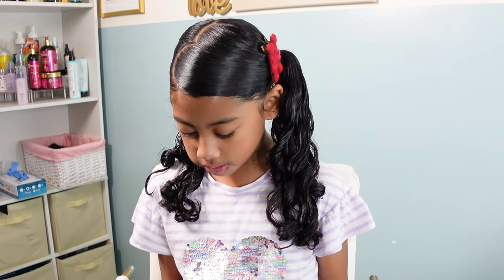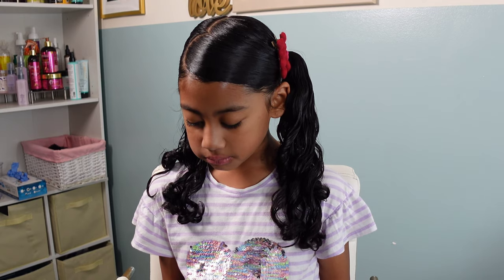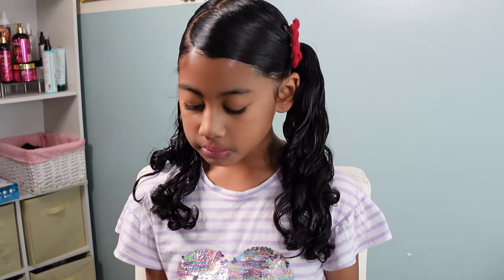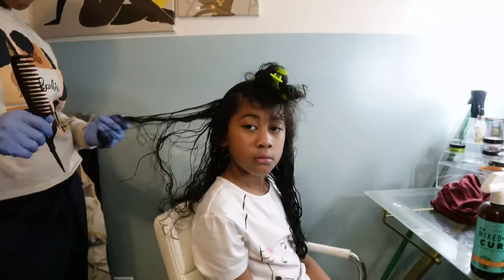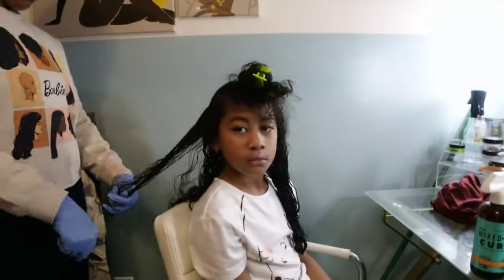Here is what she is looking like after finishing everything — the curls look great. This style lasted her two days. Now moving on to the last style of this tutorial.